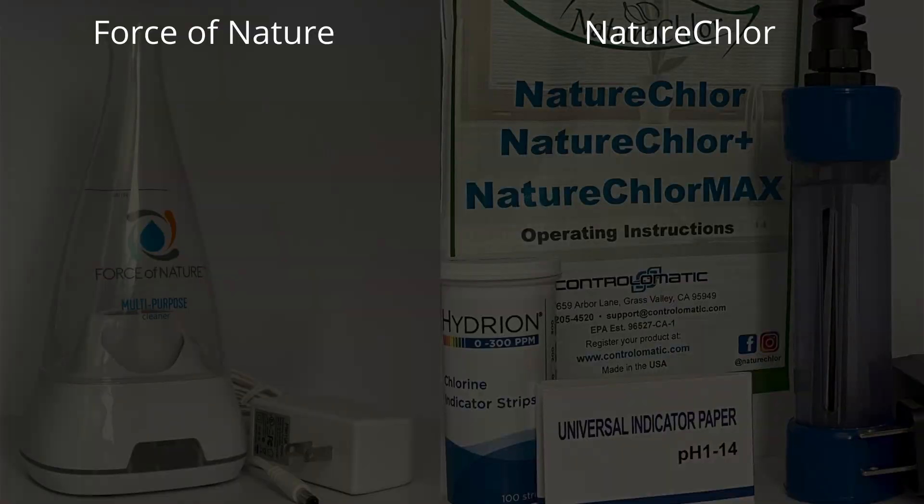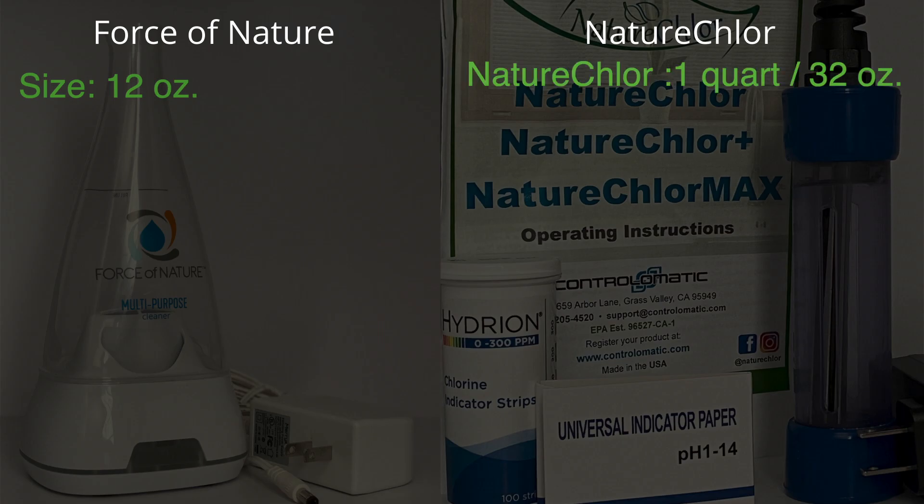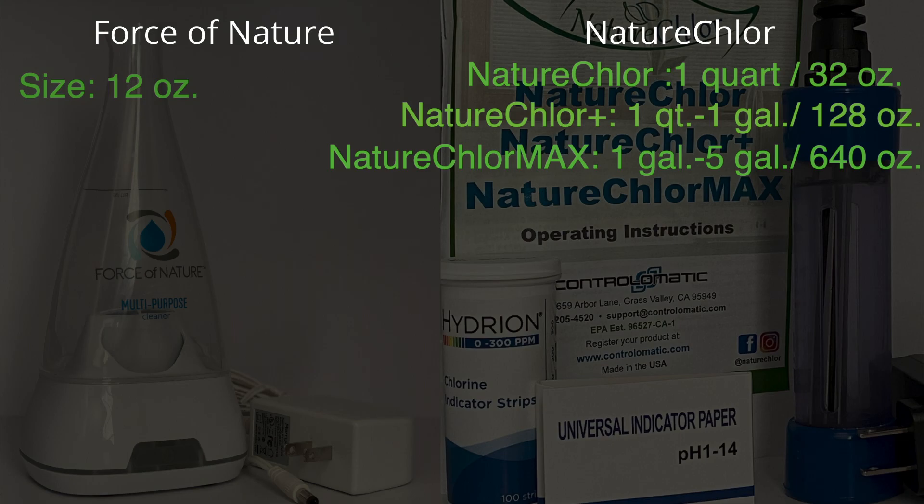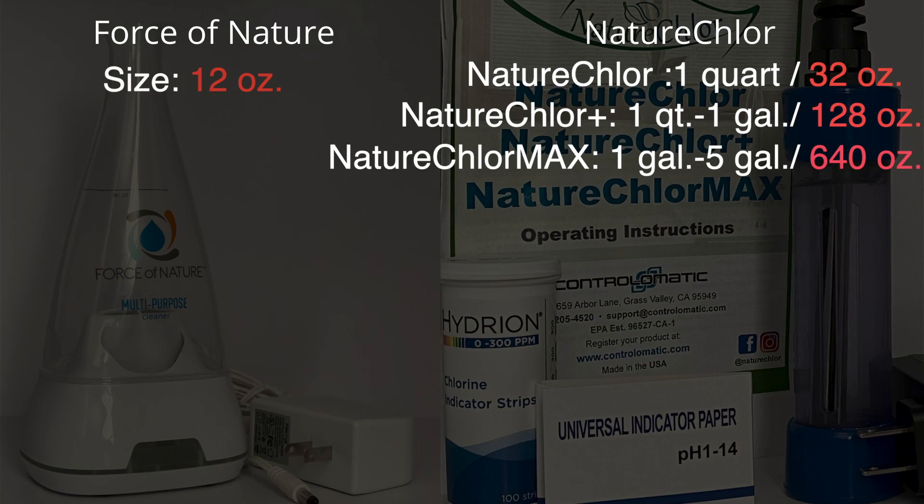Size: the Force of Nature is 12 ounces. The Nature Chlor size varies — there are three different sizes. You can get the regular Nature Chlor which is one quart or 32 ounces, the Nature Chlor Plus which is one quart to one gallon (32 to 128 ounces), or the Nature Chlor Max which is one gallon to five gallons (128 to 640 ounces). So the smallest Nature Chlor at 32 ounces is already significantly larger than the Force of Nature's 12 ounces.